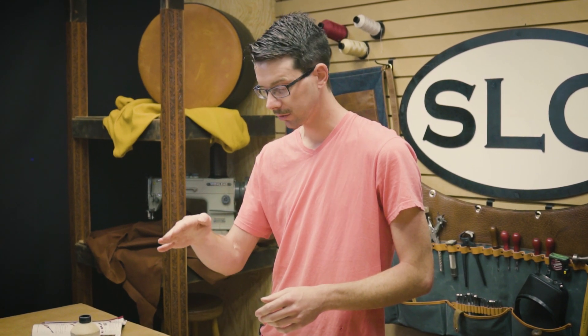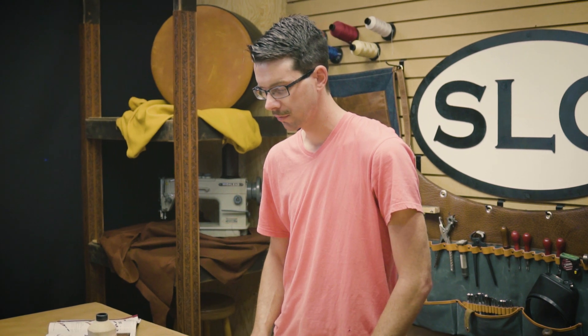Those edge bevelers will give you a rounded profile on the edge of your leather. Sometimes you want more of a straight beveled edge, kind of a chamfered, angled edge. So we're going to cover a few bevelers that will give you that effect.